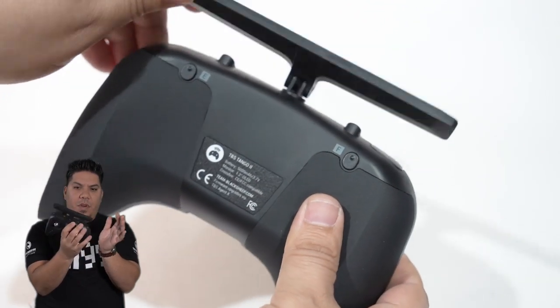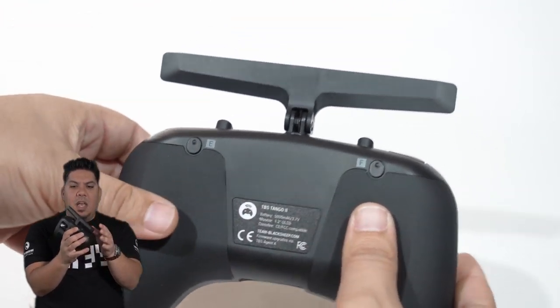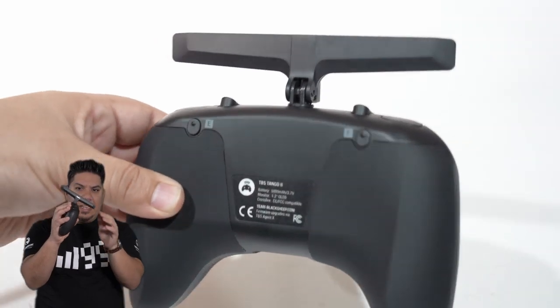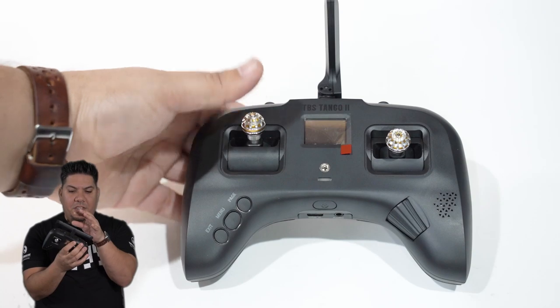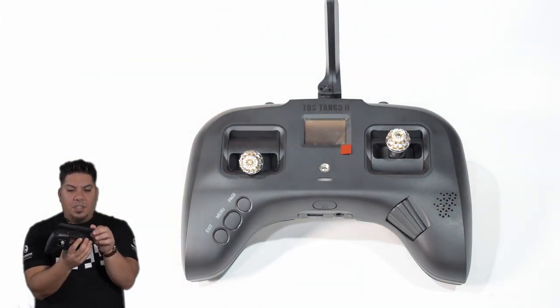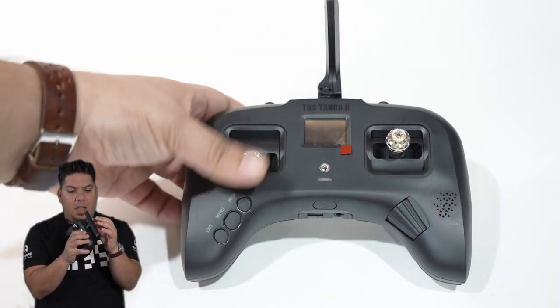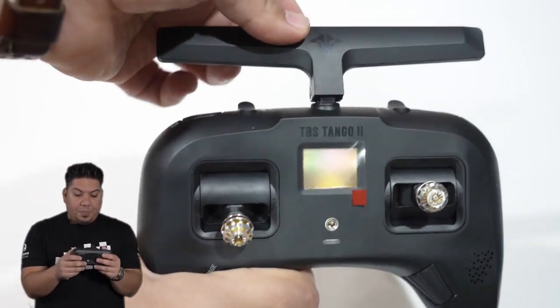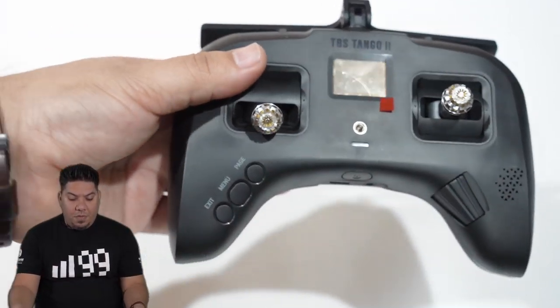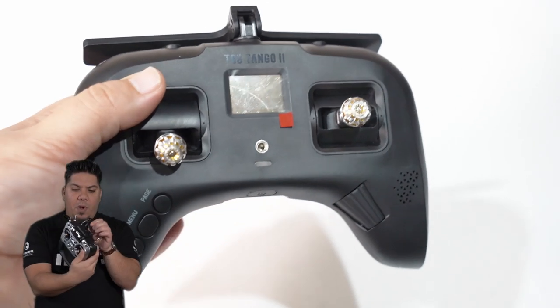It folds up very easily when in use, and it also doubles as a kickstand — goodness. Just this feature alone, I could actuate it all day and marvel at how awesome it is. They have also done away with these very breakable switches.